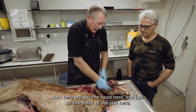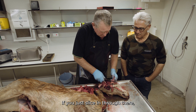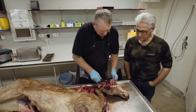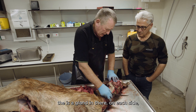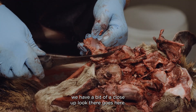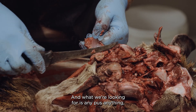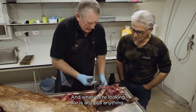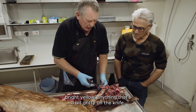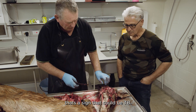Here we've got the head, and just on the point of the jaw here, if you just slice in through there, there's a gland in there on each side. We'll have a bit of a close-up look there. What we're looking for is any pus, anything bright yellow, anything that's a bit gritty on the knife — that's a sign that it could be TB.